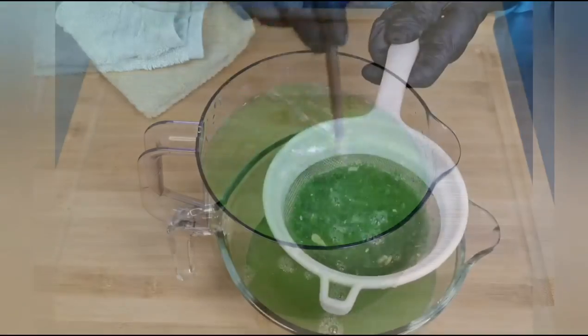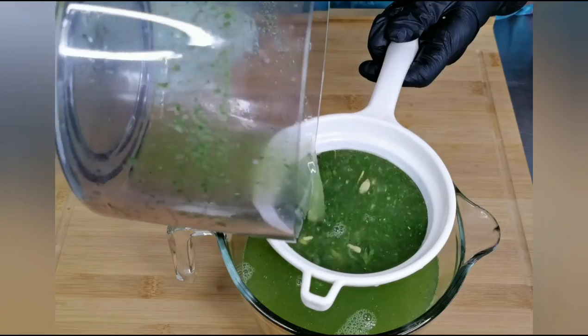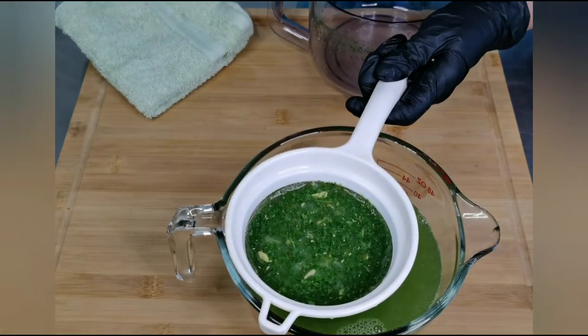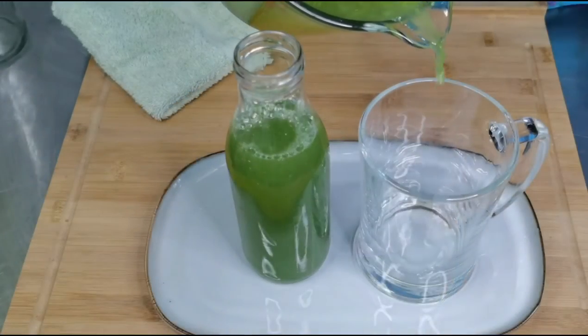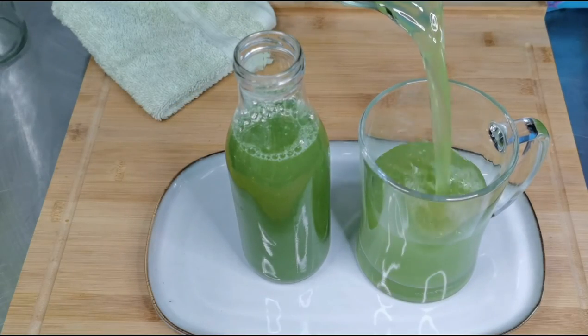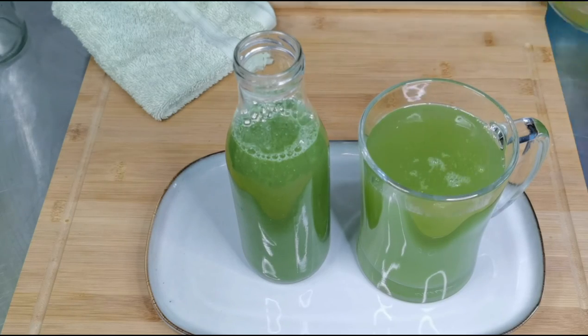Mix this well, then let's strain this. You can serve it right away or refrigerate it for an hour or two and serve chilled. There you go — our mint lemonade, the perfect drink to keep you cool this summer. One glass is never enough.